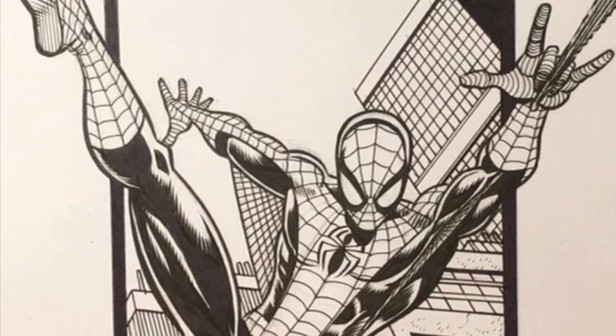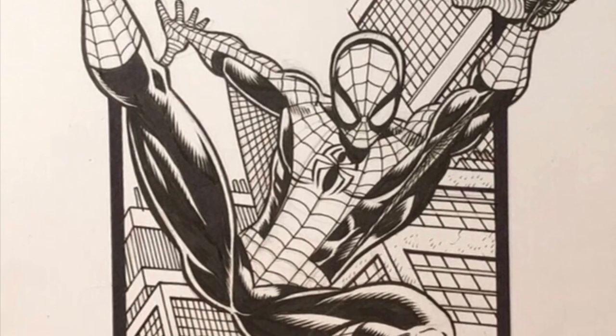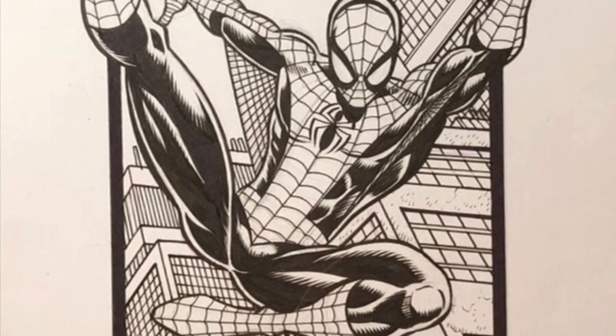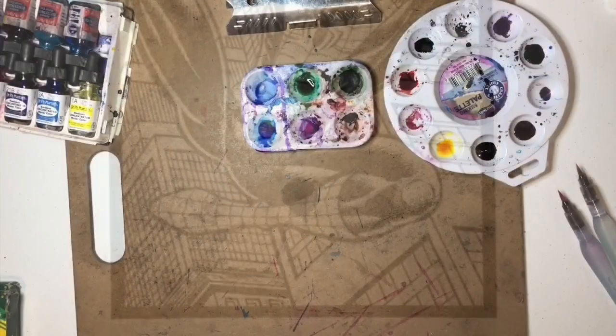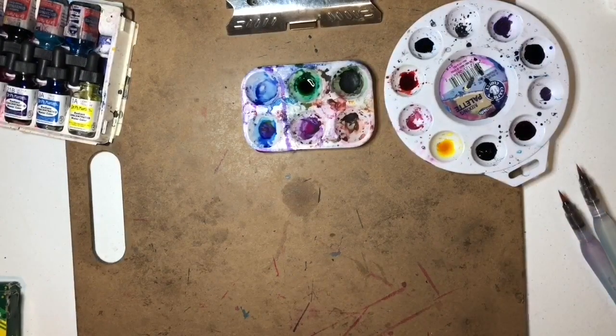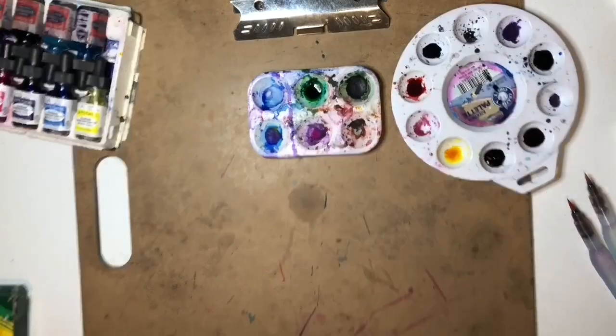This is the final inking stage, and this is how it looked before I started adding color. The next stage is pulling out the color, which is a whole other thing, and I'm about to do it here.